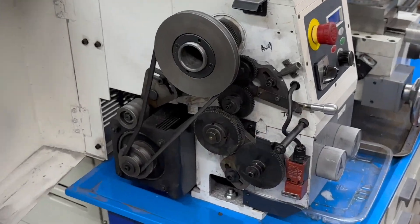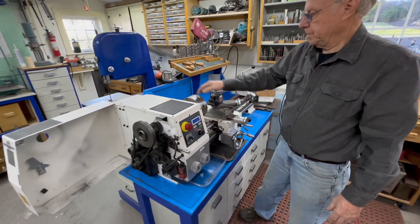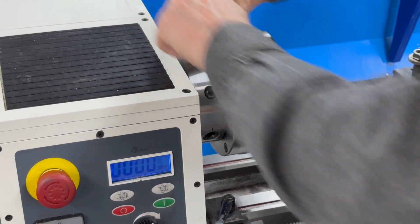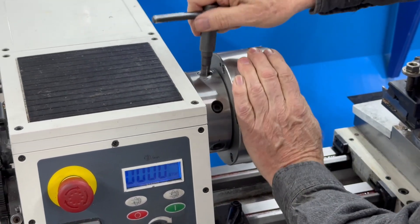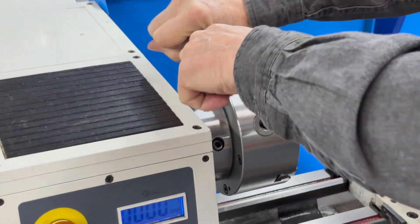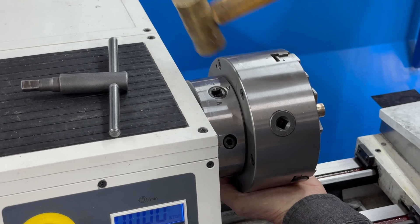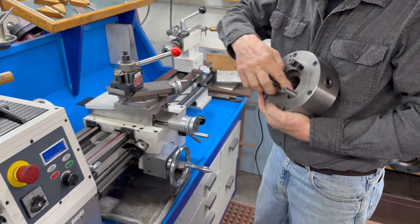Overall, the lathe is perfect for what I do. Another thing worth mentioning is the chuck - it's a quick release D1 chuck, you just do that to remove it. This chuck is on there pretty tight so I have to tap it a little for it to come out, which is because of the taper.